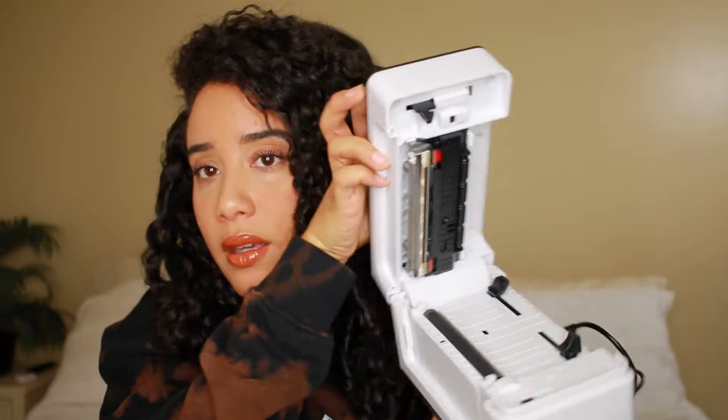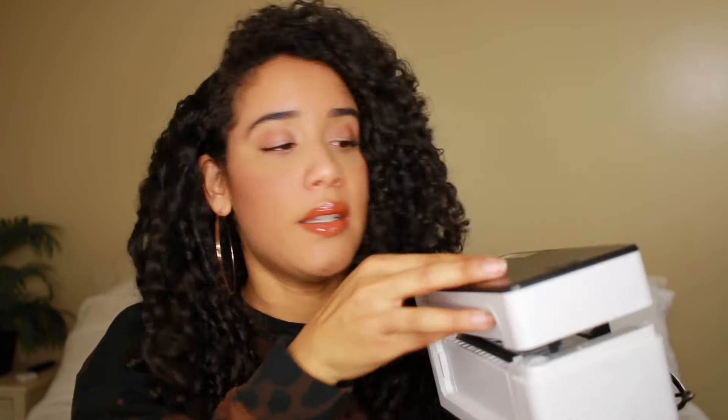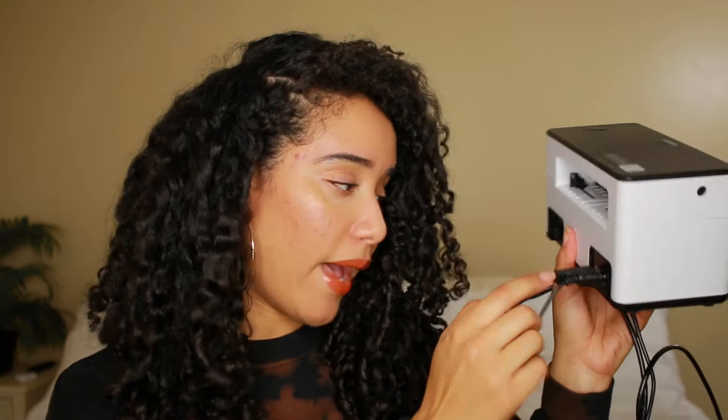This is what mine looks like. The paper comes out here. There's an open button here to open up the printer on the inside. There's a light here when you plug it in — green means it's good, red means there's a problem or it doesn't have paper or something. Really easy, and it has the cords down here in the back.